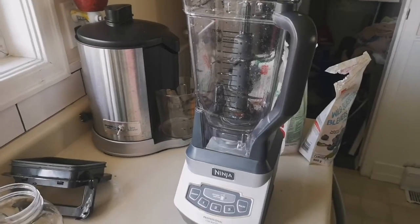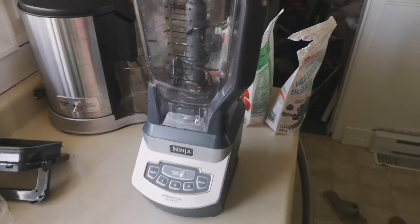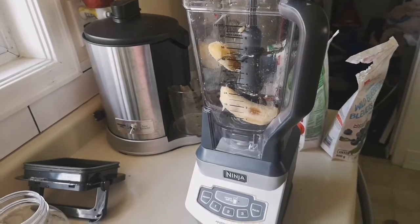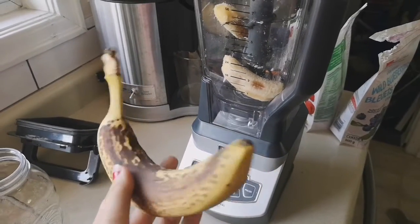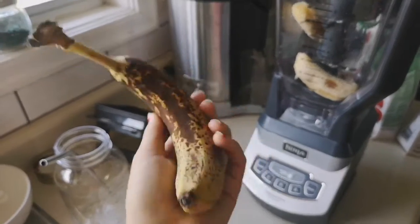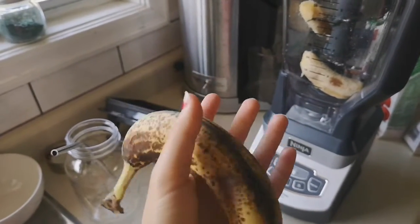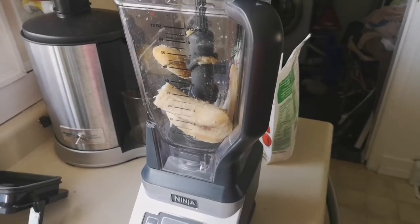First thing first, I'm gonna add two very ripe bananas. The first thing you always want to add to your smoothie is the soft stuff, and then add the hard and frozen stuff on top. I like my bananas pretty spotted and pretty brown because then they are a lot sweeter.